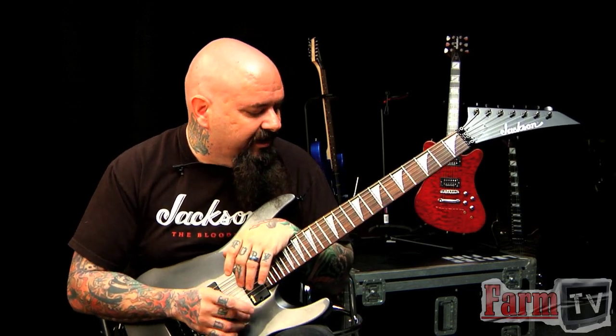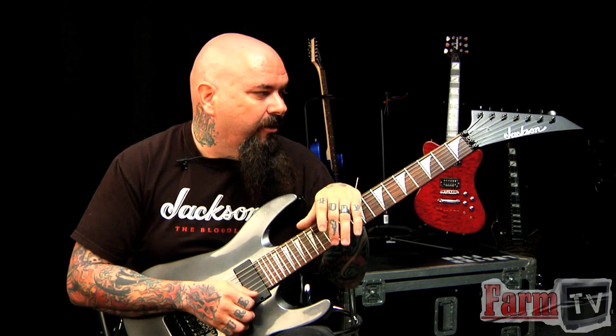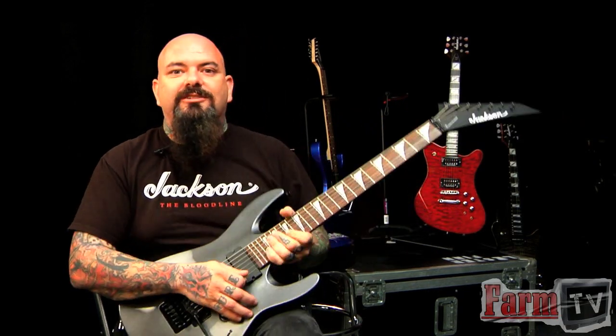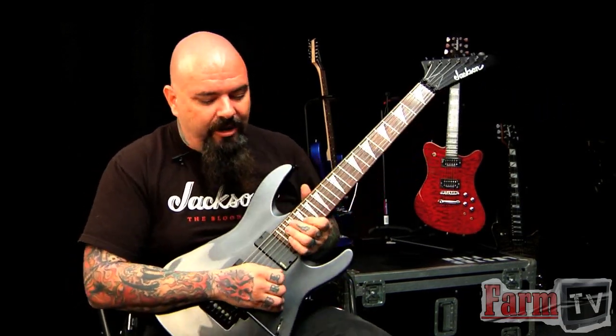The versions you get in the store have a little bit bigger logo with a bound neck, but this is the prototype, and I wanted to come out here and play a little bit on it for you guys because these things just rip. They do come with EMGs in them, so there's nothing about this guitar that doesn't kick mad butt, so to speak. These things are awesome — let's have fun with it.